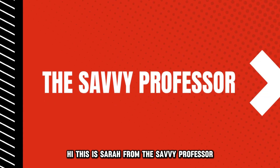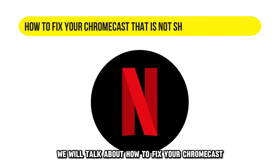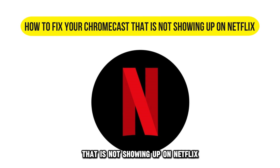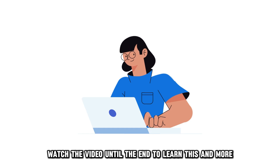Hi, this is Sarah from The Savvy Professor, and in today's video we'll talk about how to fix your Chromecast that's not showing up on Netflix. Watch the video until the end to learn this and more.